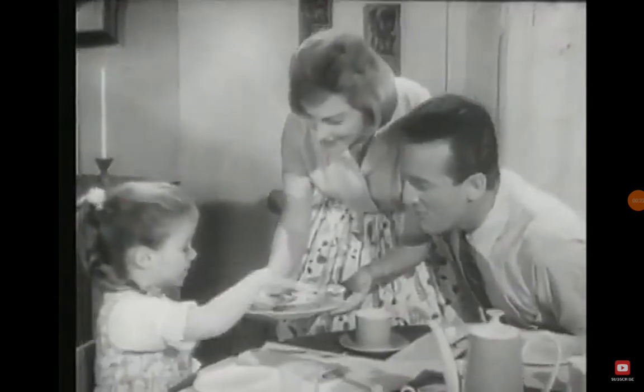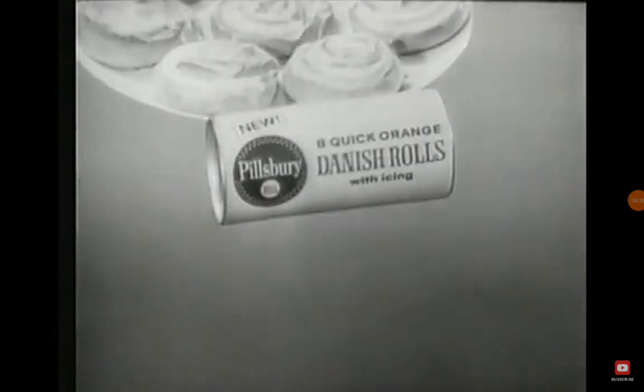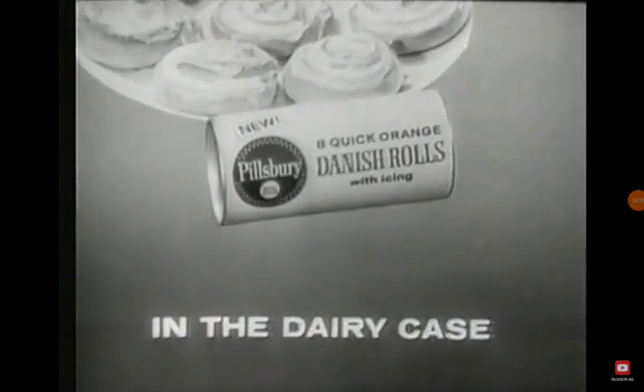Nothing like something from the oven. Pillsbury says it best. New Pillsbury quick orange Danish rolls in the dairy case.